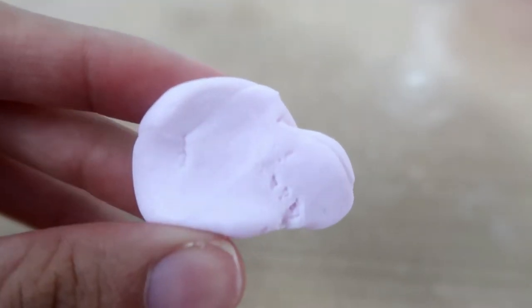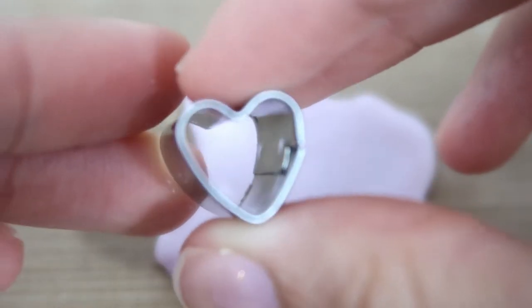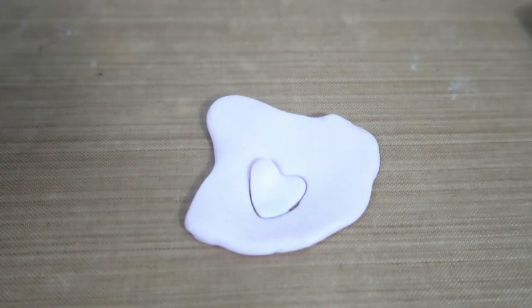First you're going to need some rose quartz clay and a heart shaped cookie cutter. And you're just going to press out five heart shapes and place them next to one another.